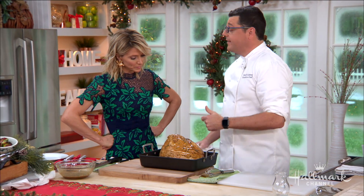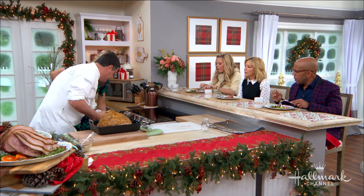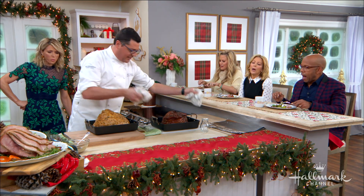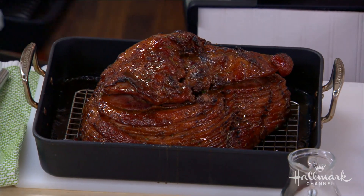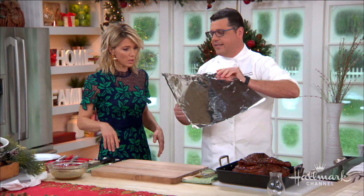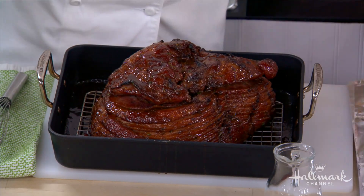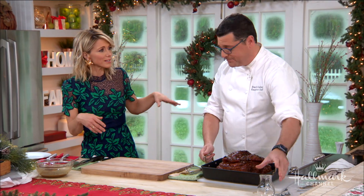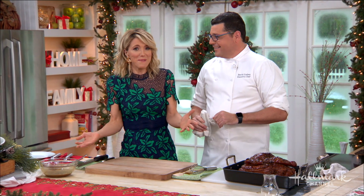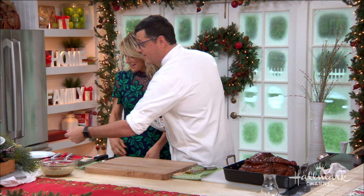Pop the ham in the oven. Cook it to temperature — about 165°F. Remove it and let it rest. How long? About two to three hours, low and slow. If it gets too dark, just take tinfoil and tent it over the top — simple and easy. Chef David was told to carve in the back, but since he's on national television, he'll demonstrate the Brussels sprouts instead.